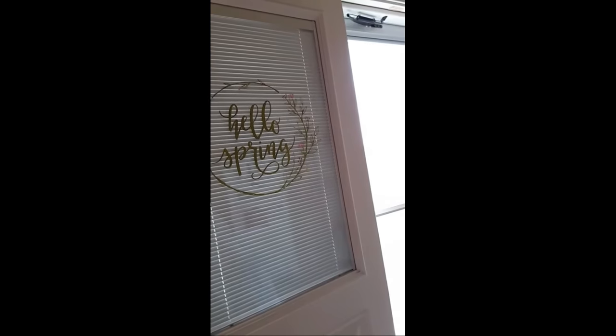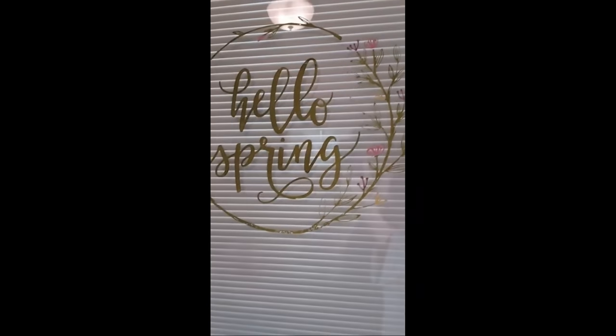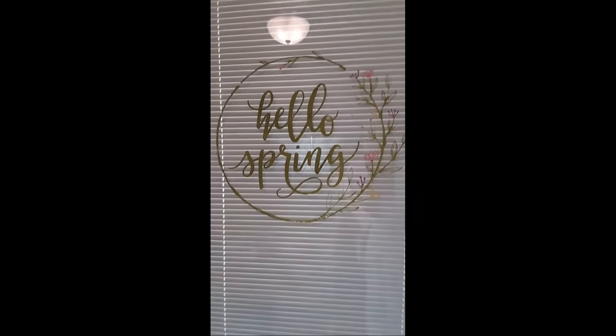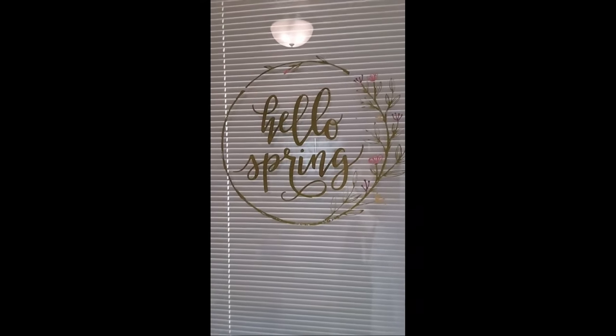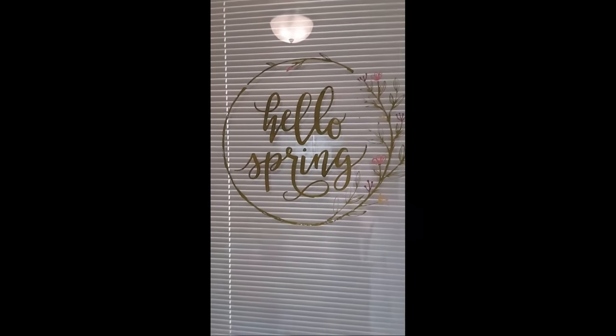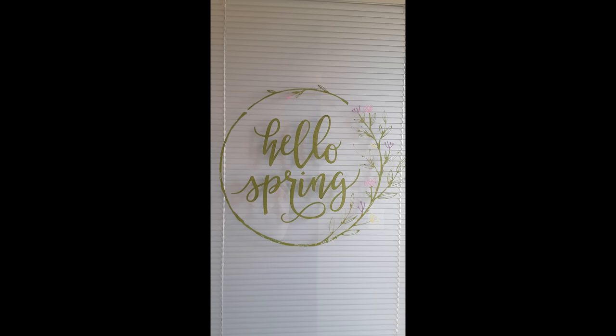Hello Spring. I hope you enjoyed this and I hope this gave you some inspiration and some ideas of what you can do with the size D, which is the 18 inch by 18 inch transfer. Thank you so much for watching — enjoy your day, and hello spring!